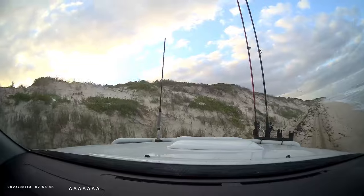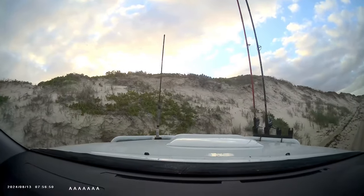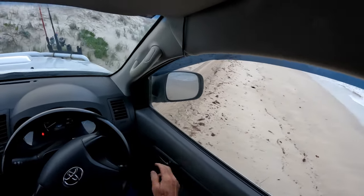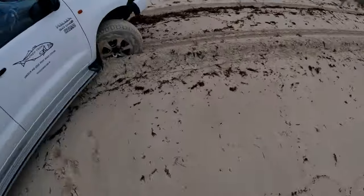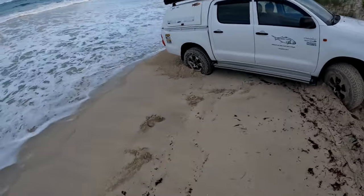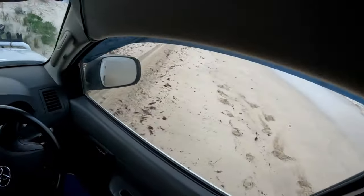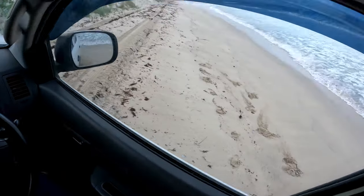Oh shit — so near yet so far. I've actually got the wheels pointing to where I want to go, but we've just gone. I've got full lock sideways. That's just not going to happen — we're going to have to reverse down, hit the hard sand at the bottom. Clean some big waves. Wasn't much I could do about that; had the wheels on full lock and she wouldn't straighten up.